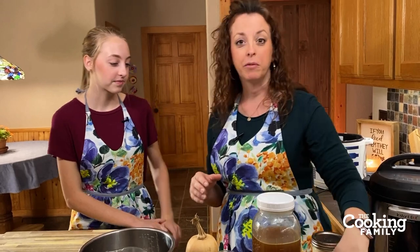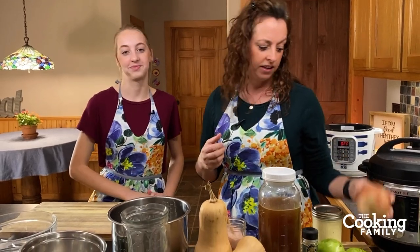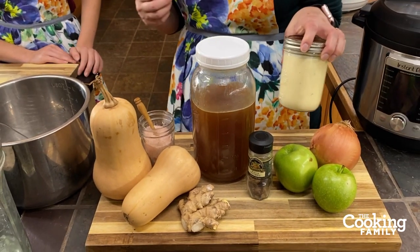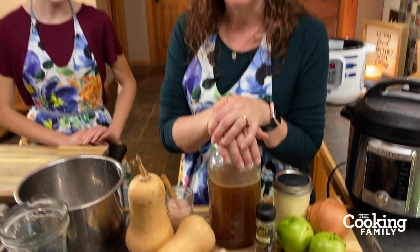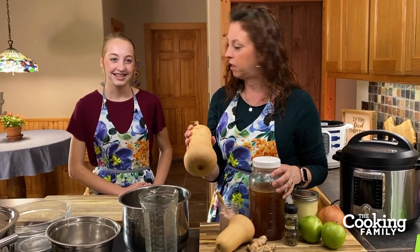With the Instant Pot you can just stick them in and cook them and they're so easy to peel. This is creamy ginger butternut squash soup and it is so delicious. It's got the creaminess, the zest from the ginger. We use some Granny Smith apples for sweetness, of course an onion, a little bit of nutmeg, the ginger, and then at the end we're going to put in the cream. We use our homemade chicken broth that we make in the Instant Pot, and butternut squash of course.